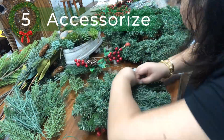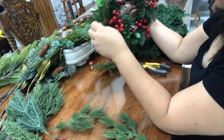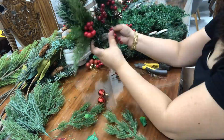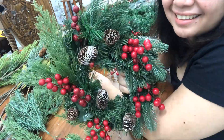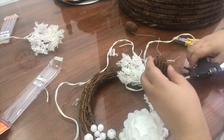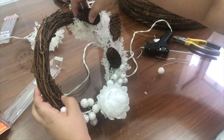Finally, number five, accessorize or style your wreath using your ornaments. Enjoy and have fun doing it! You can spread your ornaments sparingly all over your wreath, or you can focus on accessorizing a specific side of your wreath and leave the other portion bare, like what I did here with my white winter Christmas wreath.